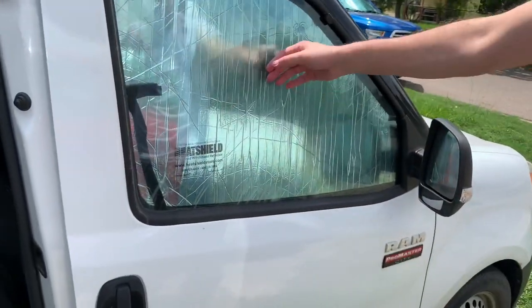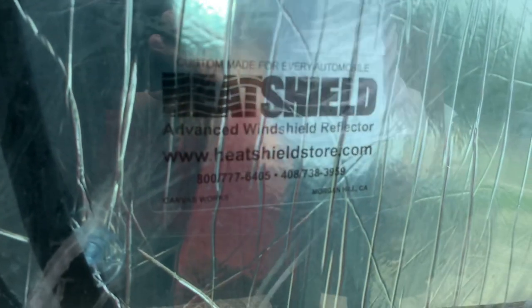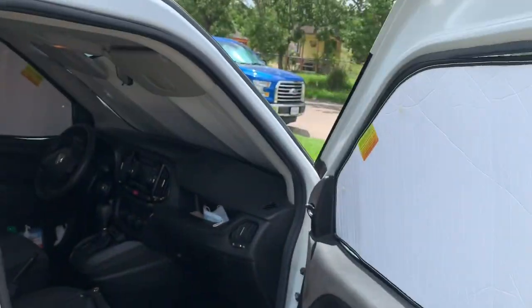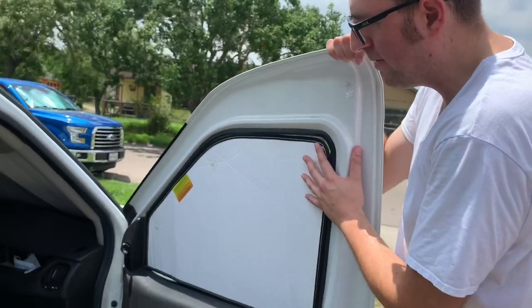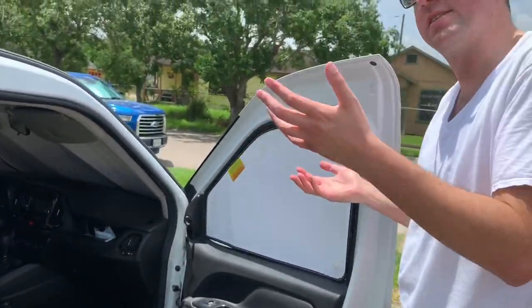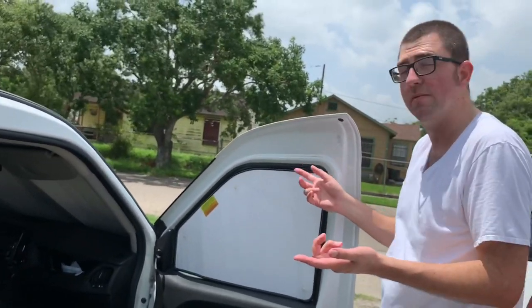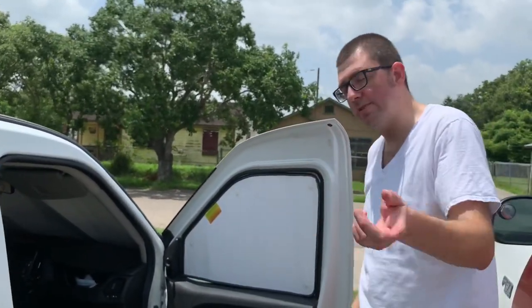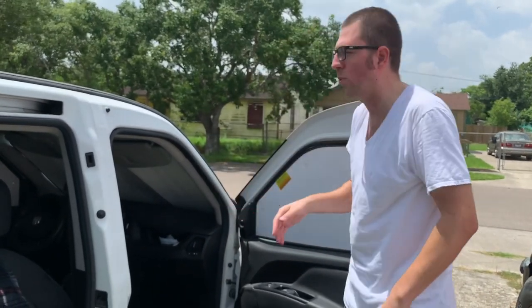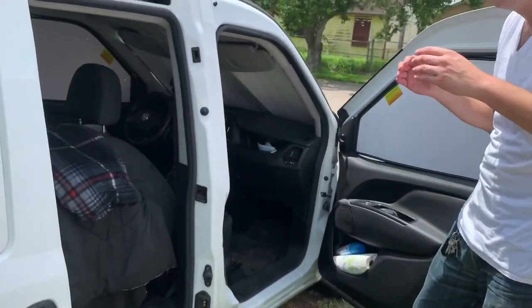They're good for reflecting heat as well as giving you privacy. Not sponsored, but you definitely approve of their product — I've had these for a couple years. They reflect the sun and keep a lot of heat out of the van, protect the interior, and are great for urban boondocking. You don't want people coming up and looking into your windows to see what you're doing, and you don't want thieves walking by to see what you have in there.